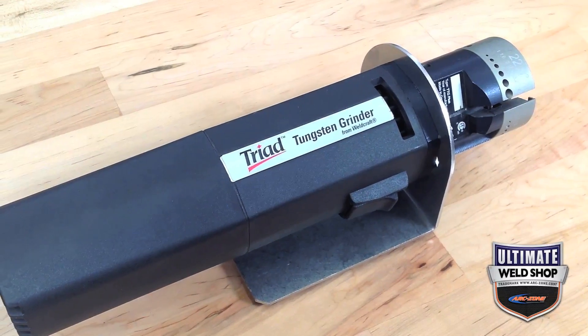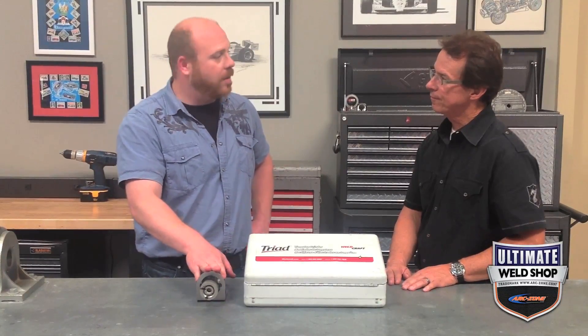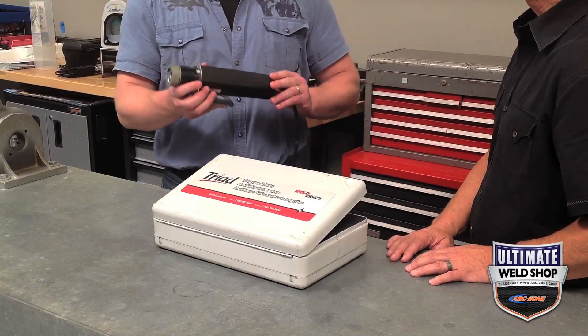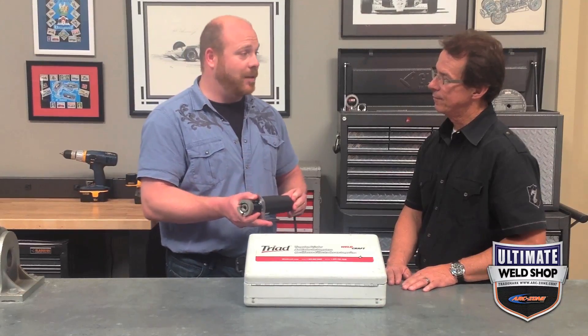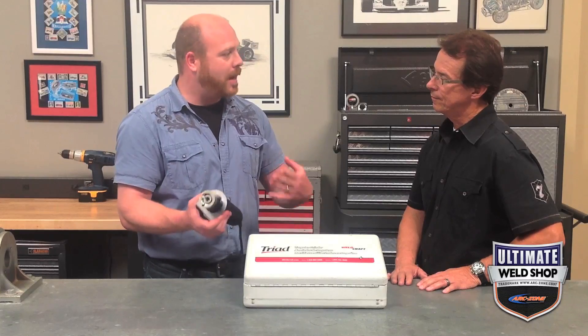Jim, our experts reviewed all of our handheld tungsten grinders on six main criteria and graded them all on a scale of one to five stars — five, of course, being the best. With the Weldcraft Triad grinder, we're stepping out of the world of pro hobby grinders budget-wise and into the world of small to mid-sized shops. This came in at four stars. Not exactly in most hobbyist budgets, but if you have a shop that's actually looking to accomplish a certain task, this could be the grinder for you.